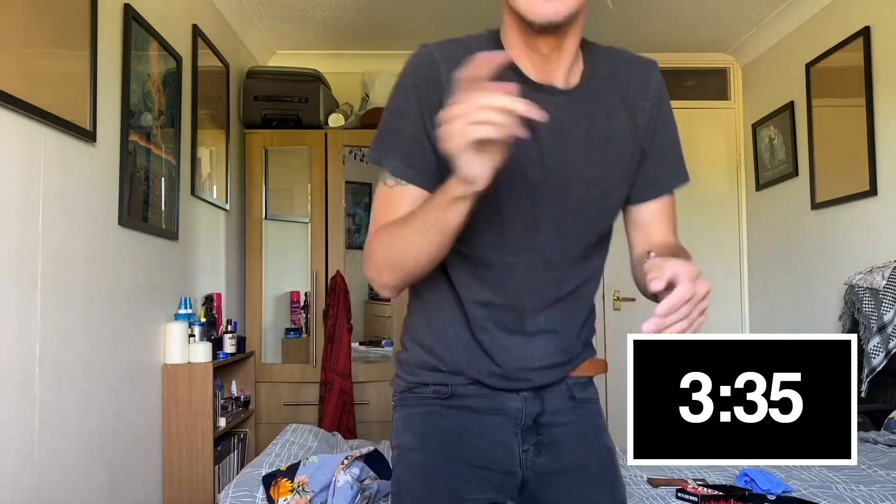How long have I gone? I might check the timer on my phone. Right, it says seven minutes on my phone, but it's not been that long because I was messing around with it before I put it in my mouth. I want to get to the seven minute mark.